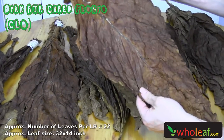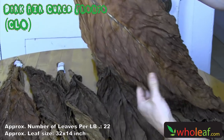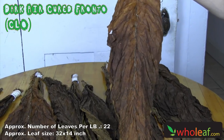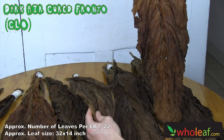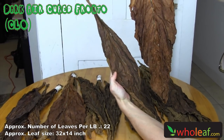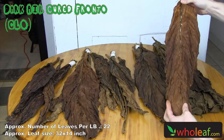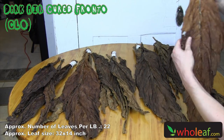Then this next pile of leaf we have dark air cured fronto grown in Canada. The main differences between this dark air cured fronto leaf and the American grown are that they're larger, they're lighter in color, and you'll get a couple less per pound. On average for these leaves you get about 25 leaves per pound. How many leaves you get per pound will depend on how thick and how large the leaves are.